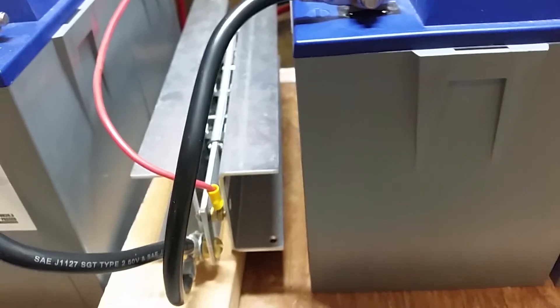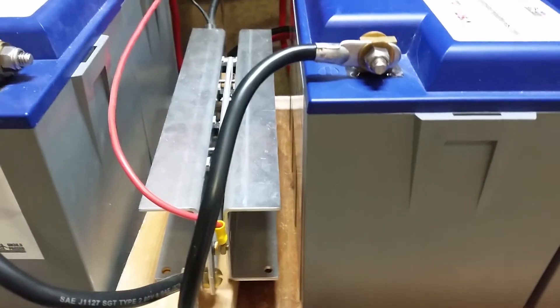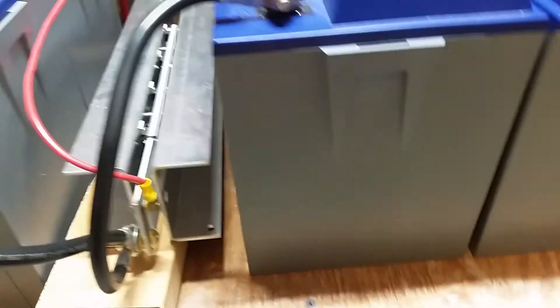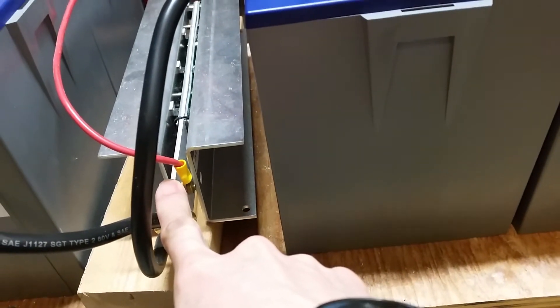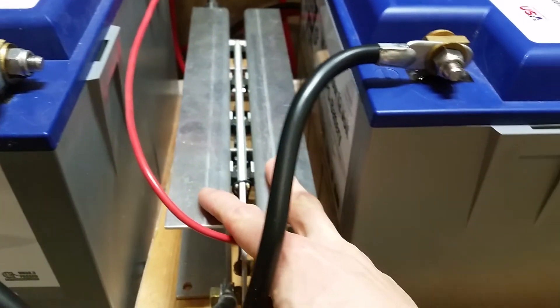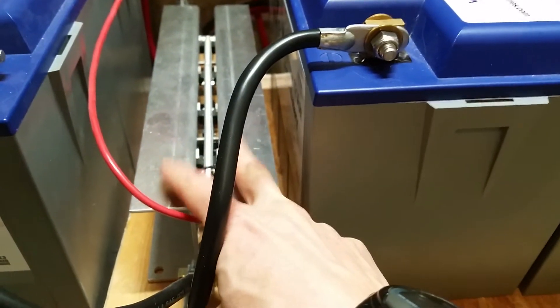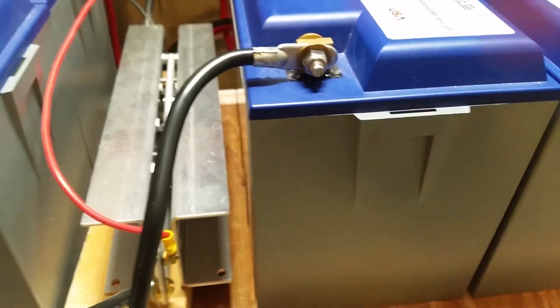So that's the connection on the positive side to give it the power, and then the other part is just the negative battery cables going straight through it. The negative battery cable is connected to this metal plate right here in the center, and then the two outside C-channel plates are on the inverter side - that's the inverter connection to the battery. So that's how that's connected.